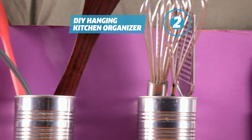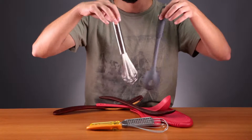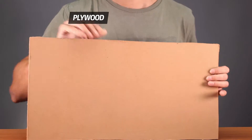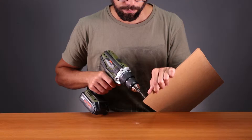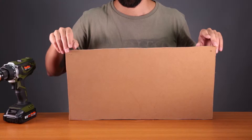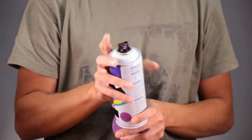You can also make a hanging organizer. Many kitchen objects should be at hand, and hanging them helps you save space. Take a piece of plywood and make the base. Drill two holes on the upper corners — those will be used to hang it on the wall. Now you can paint it to look nicer and match your kitchen style.